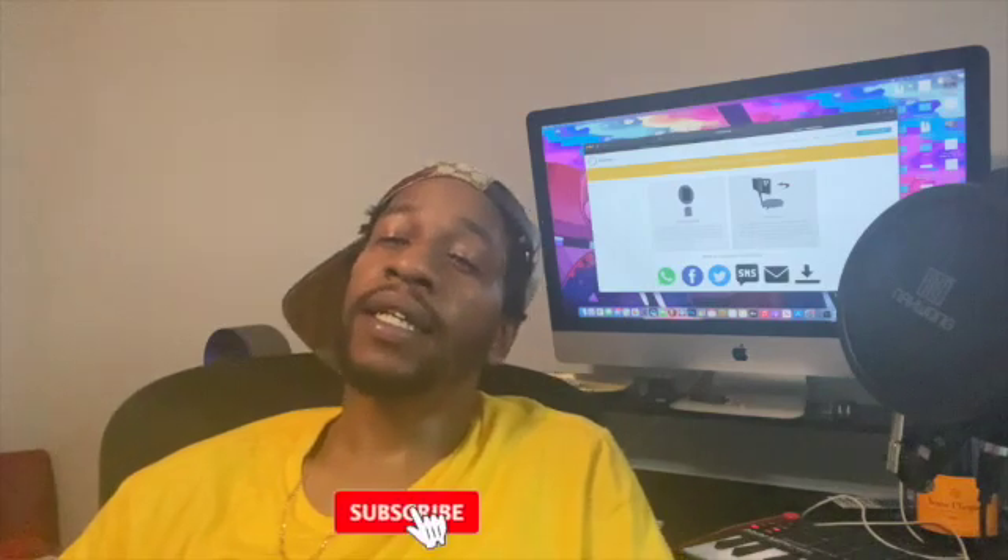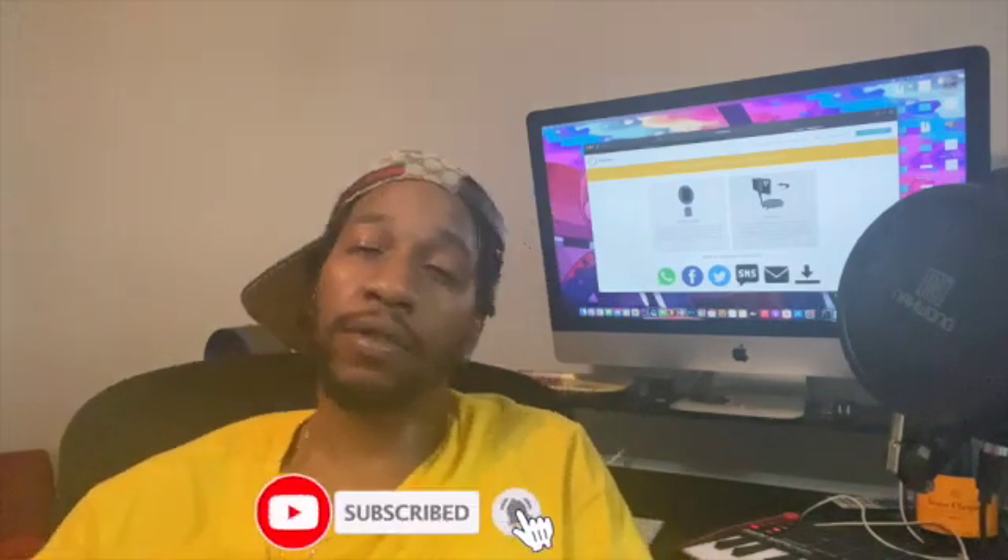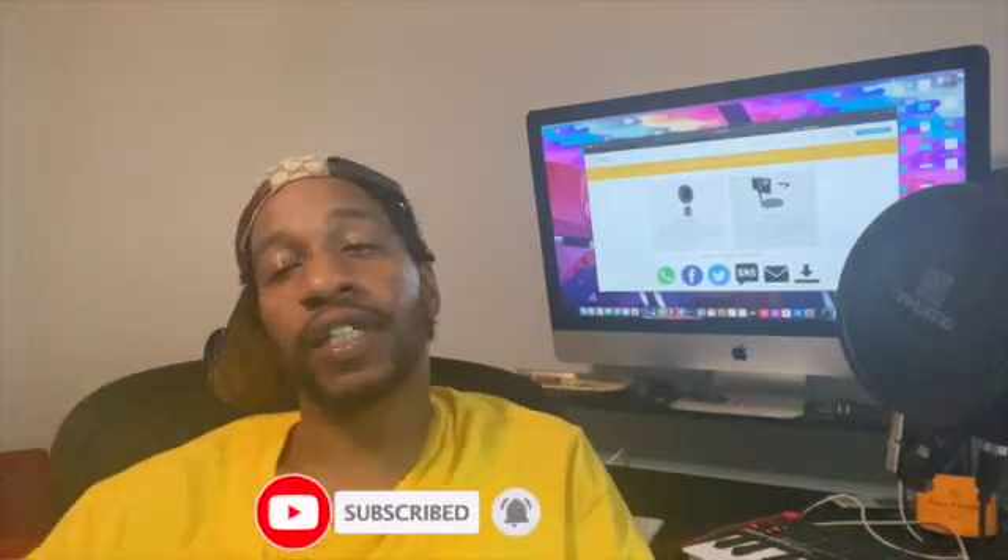If you found this video helpful, please don't forget to hit that like button and the subscribe button — it helps the channel grow so I can keep making these videos. Follow the IG, it's about to be lit. Also, let me know in the comments what else you want me to do a video on.